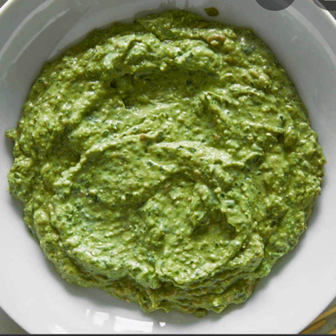Bread sauce is made of infused milk, fresh white breadcrumbs, salt, butter, and cream. It is served with roast poultry and roast game birds.